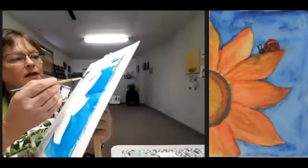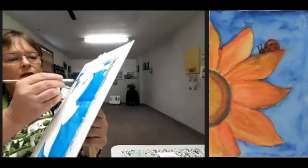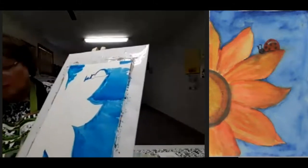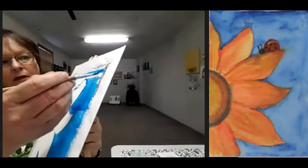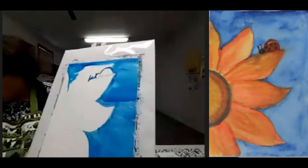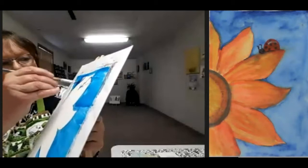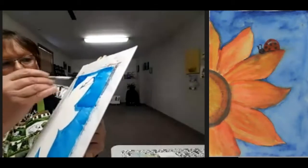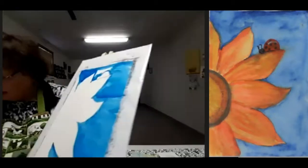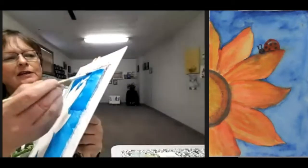I'm used to painting every day — I paint several times a day, several projects — so I may be a little faster. Don't think you need to keep up with me and race. Take a deep breath and enjoy the process. We're just getting the color on for the outside surface, outside of our flower. It's okay if you paint over those little antennae — antennae on a ladybug, that's quite the ladybug!